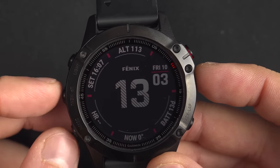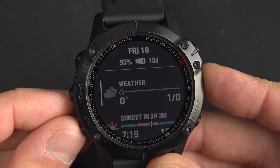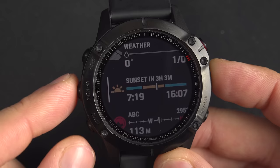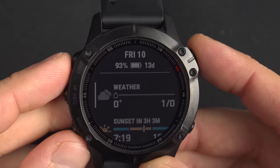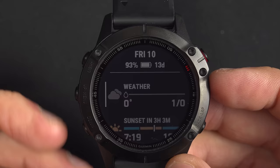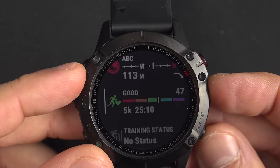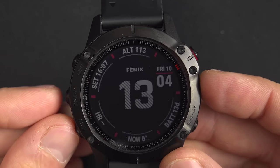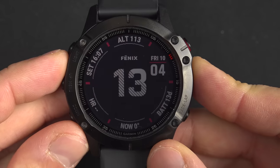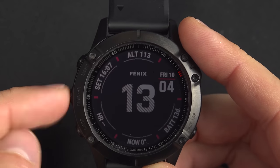So what we have to understand: this is the select button, this is the back button, and these are the up and down buttons. So: up, down, select, back. Now you can navigate the watch. If we use the up and down buttons we can navigate to the widgets. Every time I press down I go down, and every time I press up I go up. If I press back I go back to the watch face.